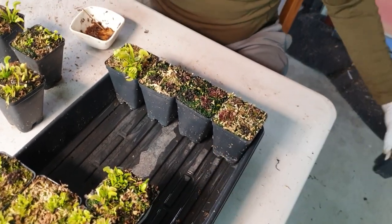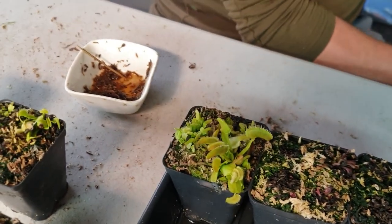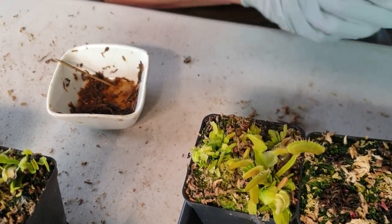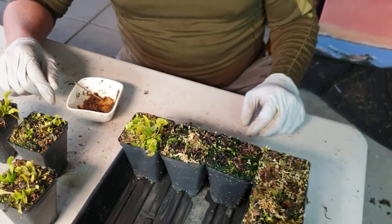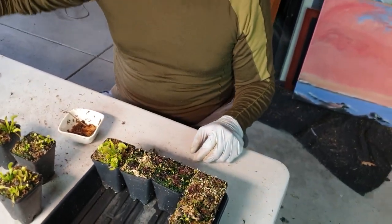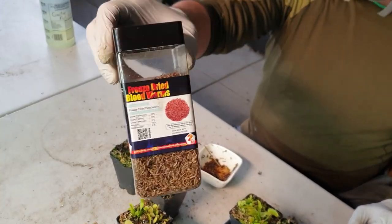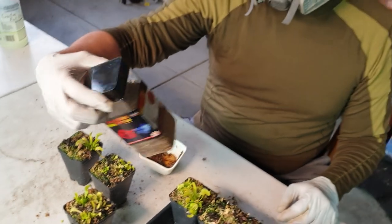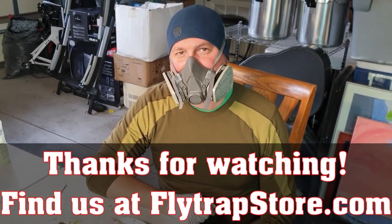They're pretty small. Thanks for showing us, Matt. Bye, you gross little bloodworms. Where do you get bloodworms, by the way? I think I ordered these on Amazon — this container was, I don't know, like 10 bucks for two ounces or something. Thank you. Bye.